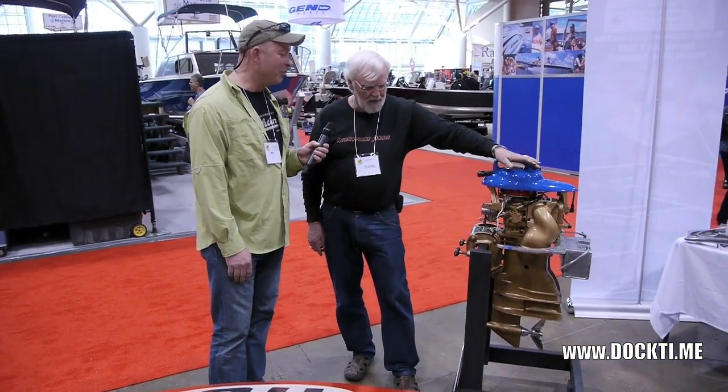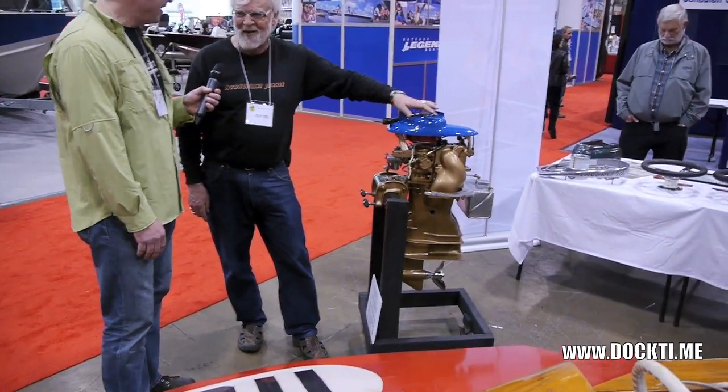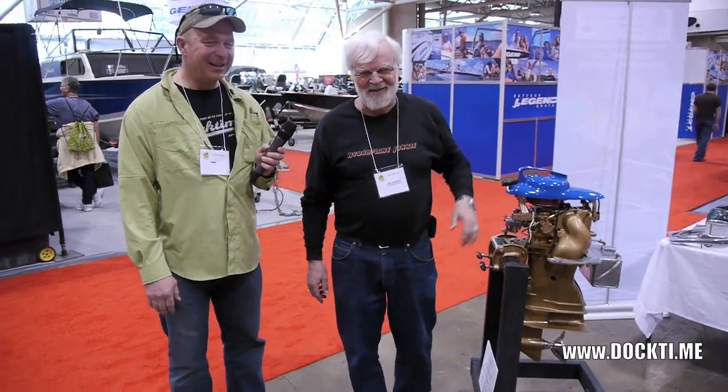You said airplane fuel? Yeah, there's airplane fuel in this. I run 100 octane airplane fuel — that's all I ever run in my race engines. It's only $1.80 a gallon — what the heck, it's only money.